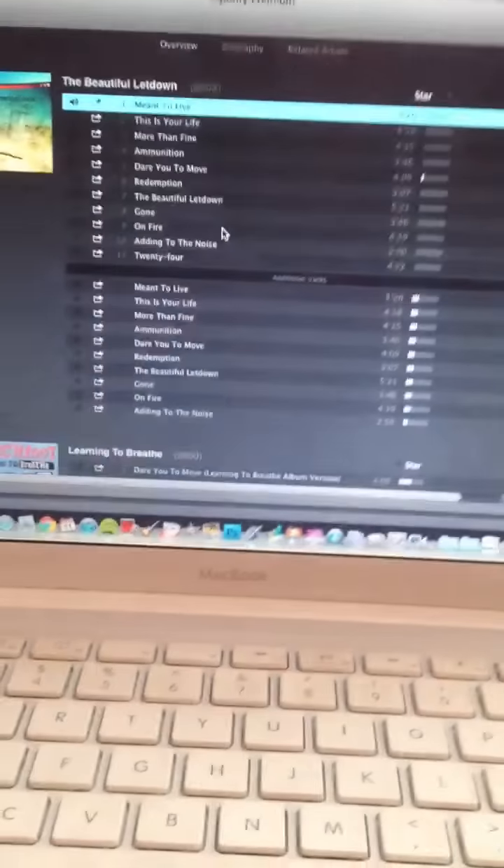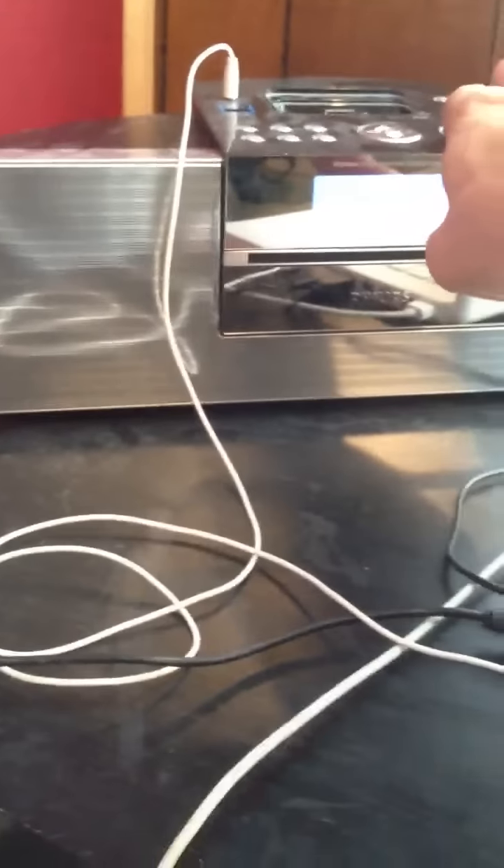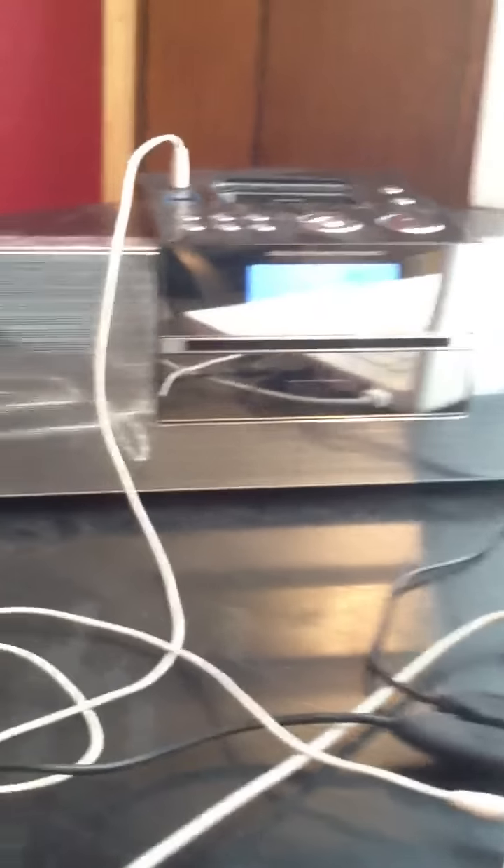There you go, this song right here — I connected it to the wrong plug. There you go. And I listen to, do homework, find bands — that's pretty much what I use this one for.